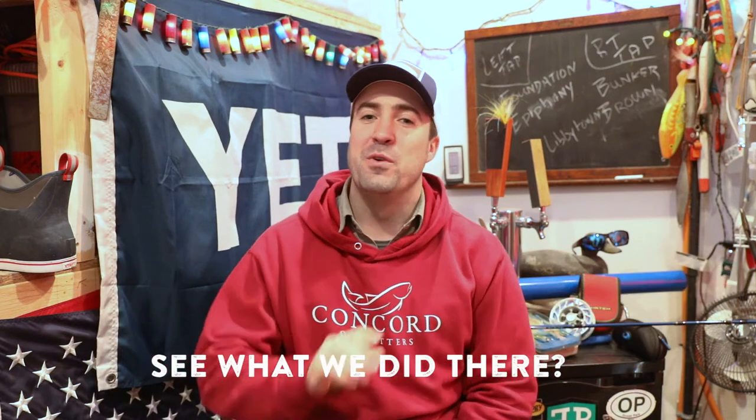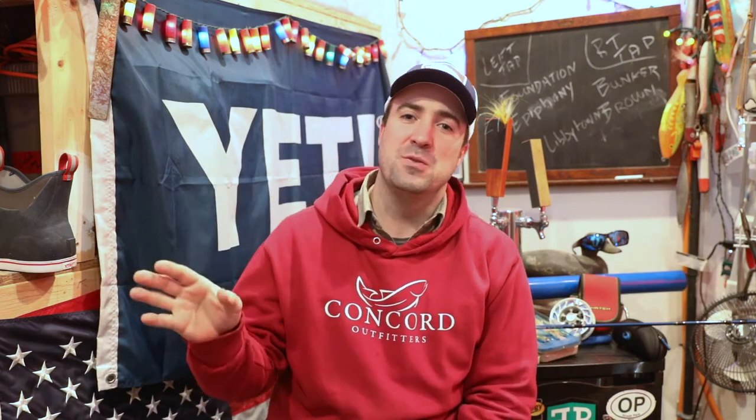Hey everyone, this is Ben Carmichael with New England on the Fly, doing the first video in a series we're calling Fish School. We're moving away from just doing videos about trips and gear reviews, and we're going to do a bunch of instructional how-tos.